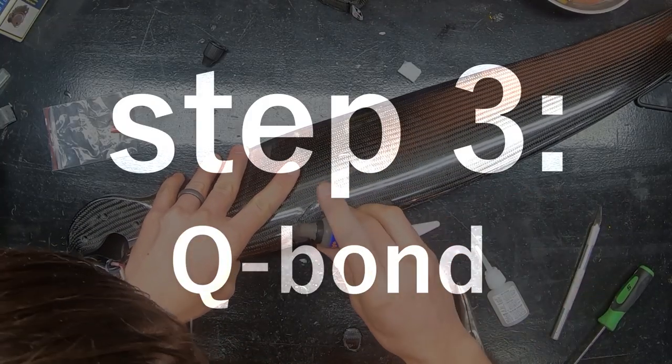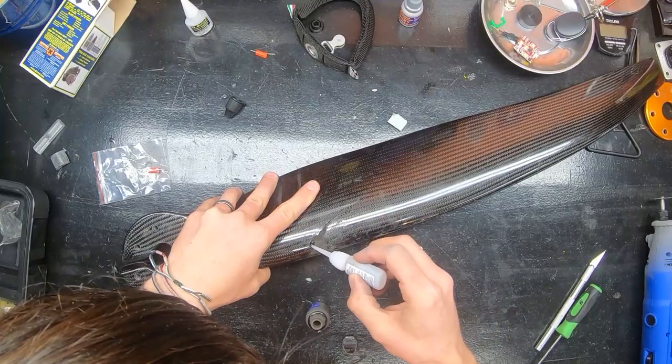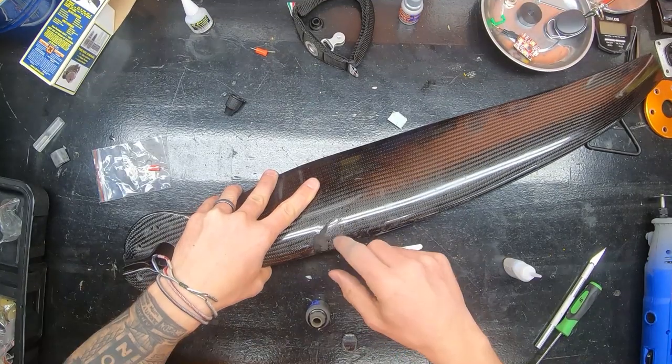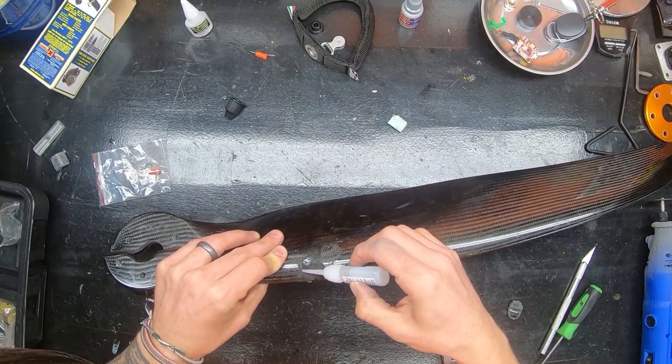After that I just started adding a little bit of super glue and a little bit of Q-Bond, alternating until all the holes were filled and I had a nice proud surface — something I could grind away, sand, and make look nice later.